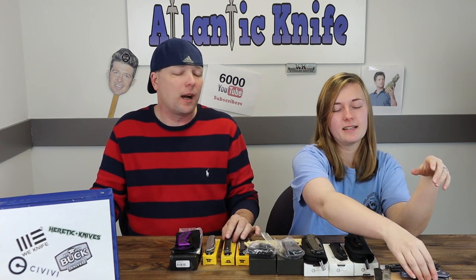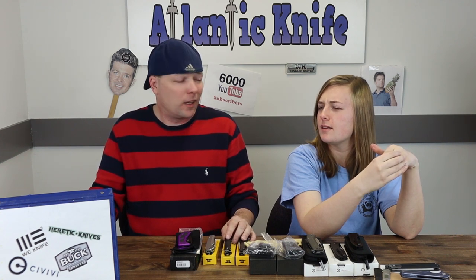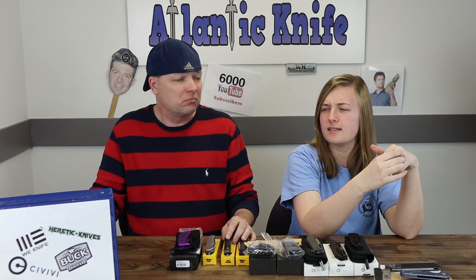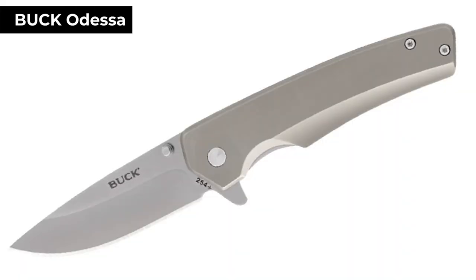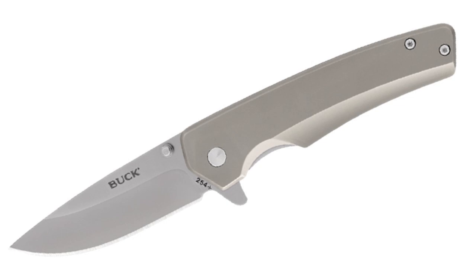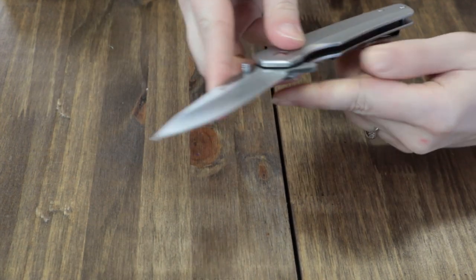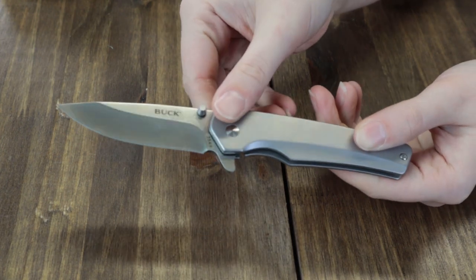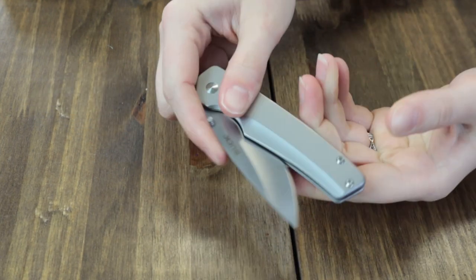Alright, let's get back to the Bucks. The Buck Odessa Frame Lock has a stainless steel handle, a tip-up pocket clip, and a 3⅛-inch 7CR satin finish steel drop-point blade, which can be opened with a dual thumb stud or flipper stud. It's about 7½ inches overall. Finally, it's only $25.48 at AtlanticKnife.com.